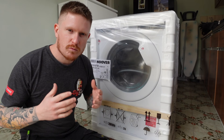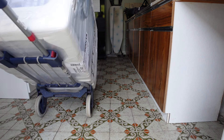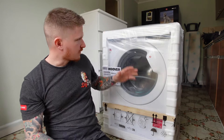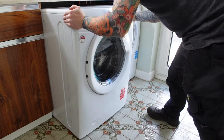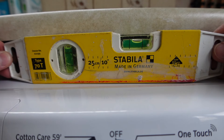Washing machine installation is one of those DIY jobs that we'll probably all have to do from time to time throughout our lives. Most people aren't sure just how easy it actually is, and they end up paying high street retailers about £30 to come in and install the washing machine. Today I'll show you just how easy it is — anyone that watches this video will be able to get a washing machine installed quickly and easily.